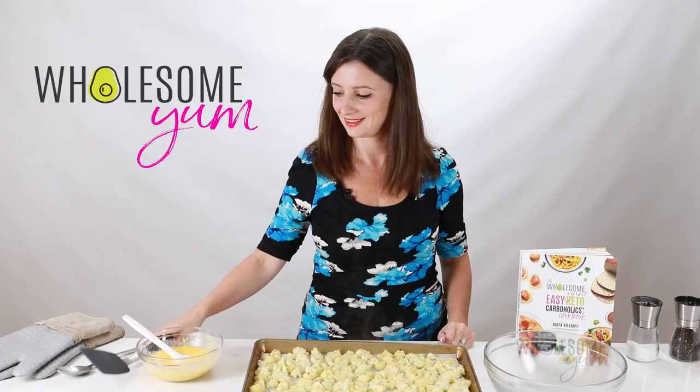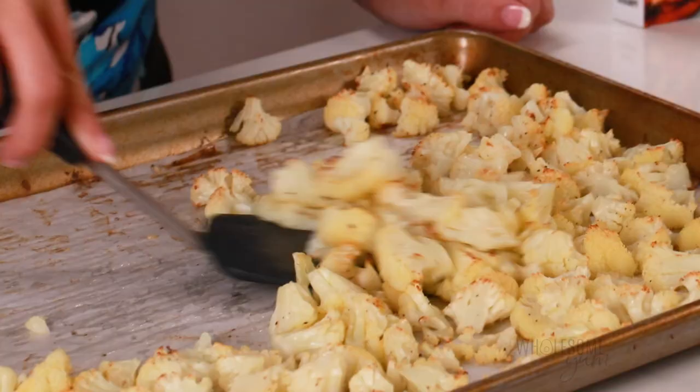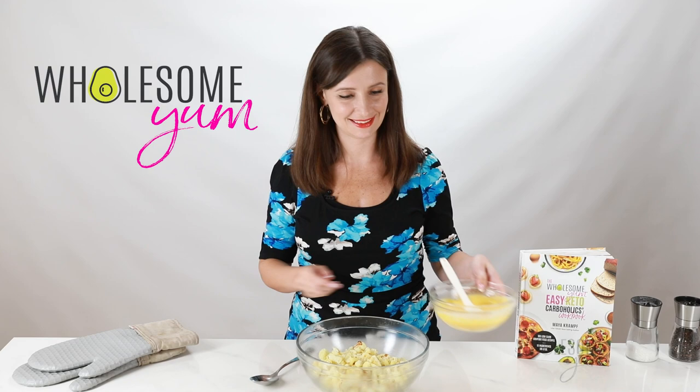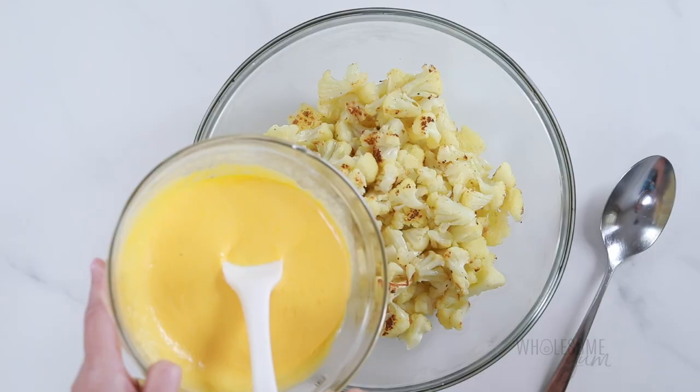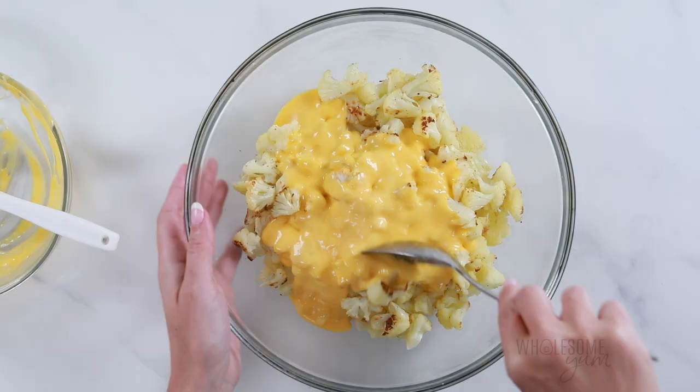Once the cauliflower is done roasting, transfer it to a large bowl. I like to use this big turner, which makes this process a little faster — I'll link it down below for you in case you want one. Now we're just going to pour the cheese sauce over the cauliflower. If by chance the cheese sauce is no longer liquid enough by the time your cauliflower is done, you can easily reheat it to make it runny again.